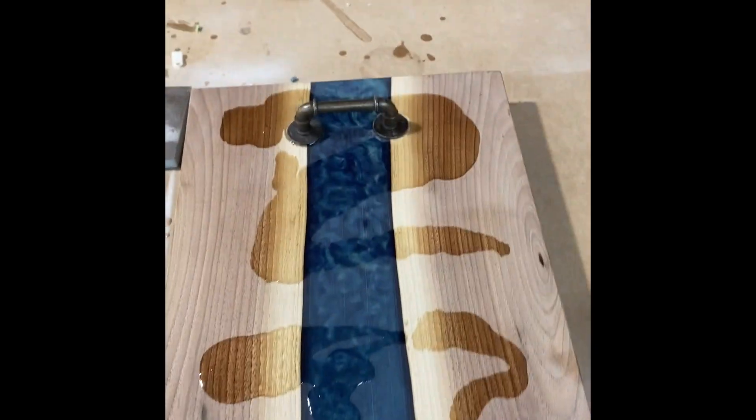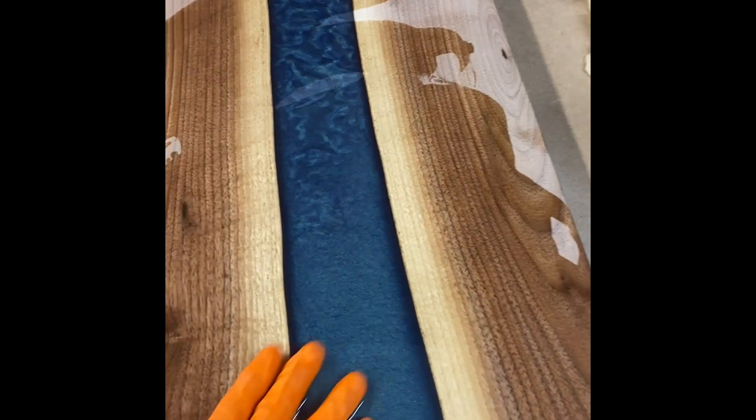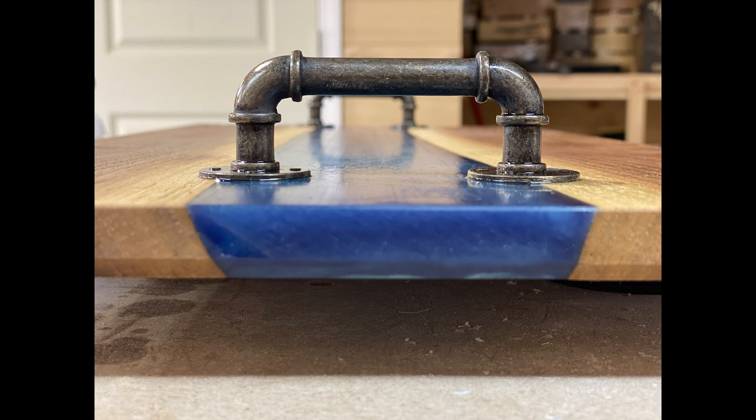Some butcher block oil here — I'm just rubbing it in by hand and you can see that grain pop. This is black walnut and a greenish-blue resin. I'll link it in the description; it's an Eye Candy brand pigment. Some photos here at the end — let me know what you think in the comments.